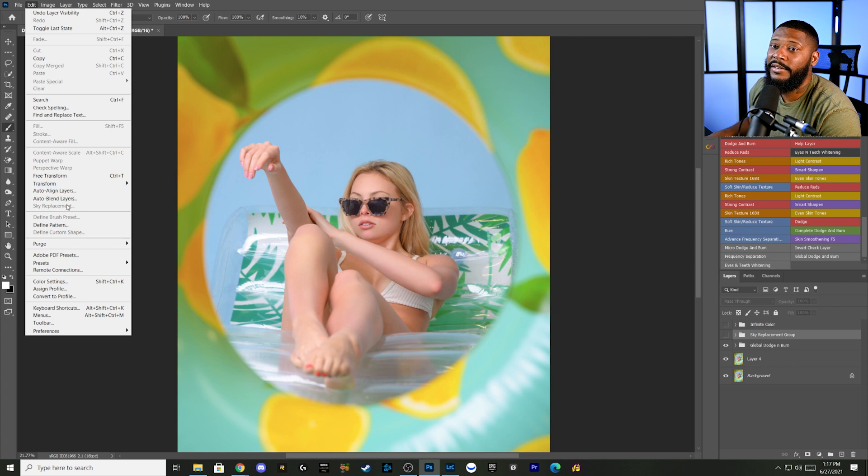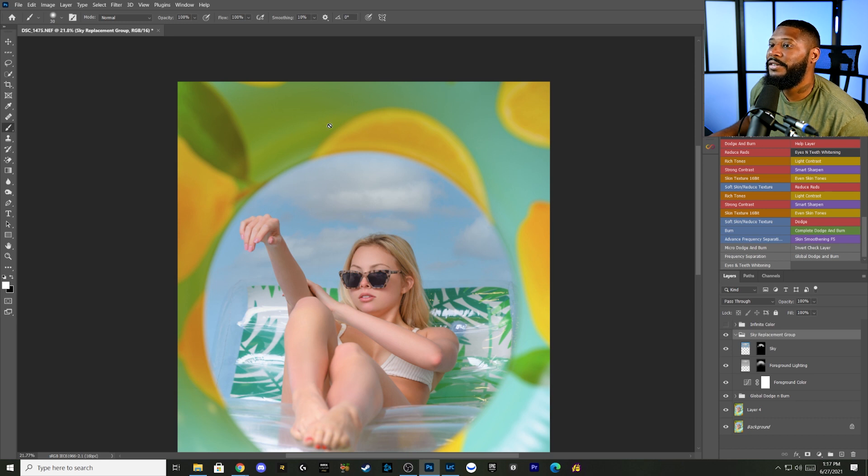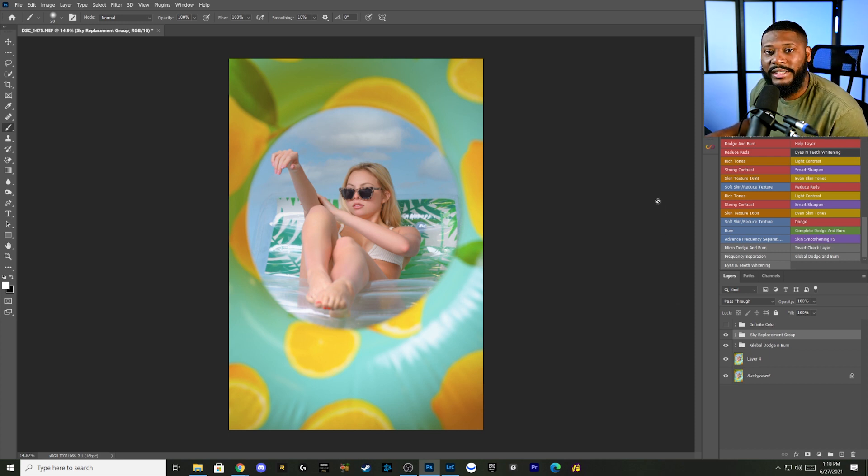After that I went ahead and did a sky replacement. Photoshop has a sky replacement tool which you can find under Edit and then Sky Replacement — it's not visible for me right now because I'm highlighting on the folder and not on the actual layer with the image. I had to go into the masks and paint because it had the sky all over the inner tube and I didn't like the way that looked, so I took it out from that area. Then after that I used my Infinite Color plug-in — I don't really have a link to them — I use it just to change the image up a little bit and play around with it. It kind of made my greens a little bit greener, but I like the way the image turned out.